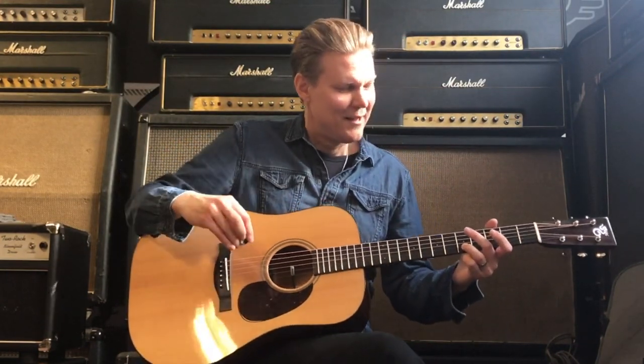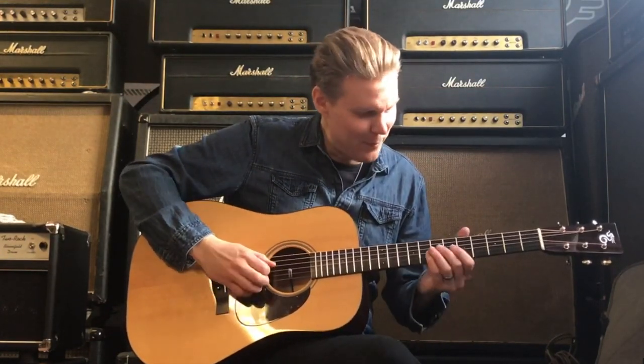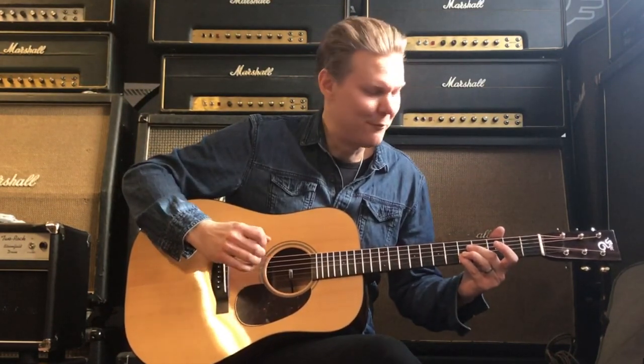Root over here. So the first part of the lick would be: two, three, four. [plays first part] Two, three, four.